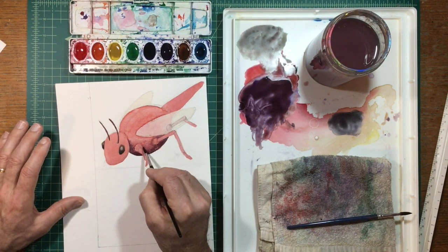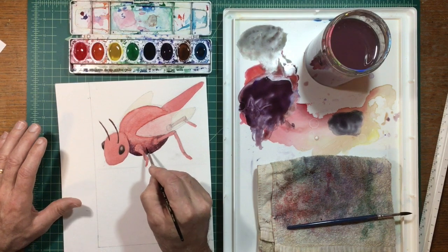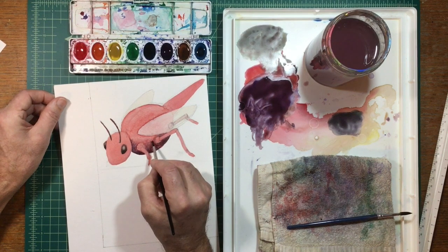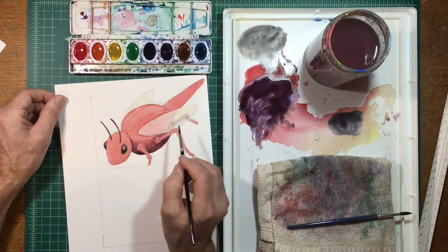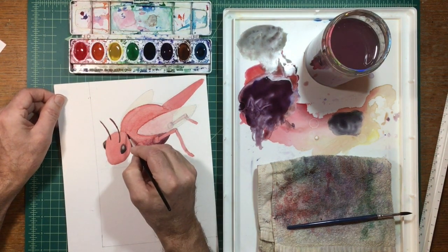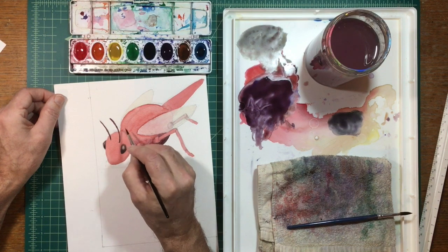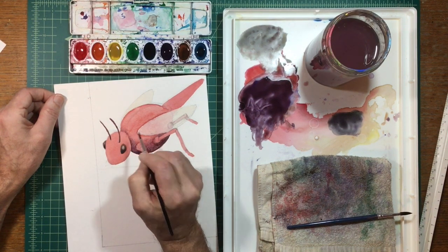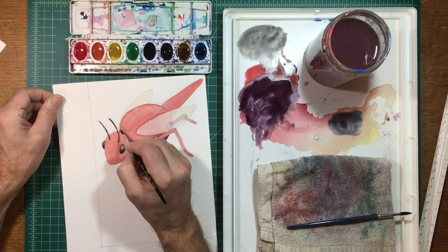Since everything is wet, I'm just increasing the shadow because I sort of washed it out a little by bringing water down into it. Since everything was wet, I could just go back in and dab some purple paint, and because it's wet it just spreads out and ripples outward.